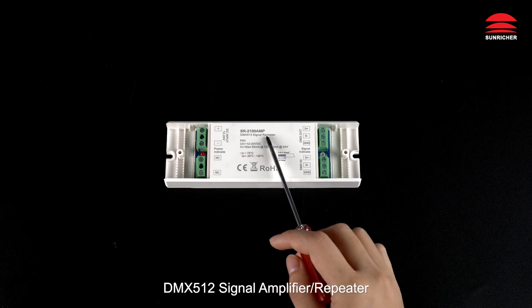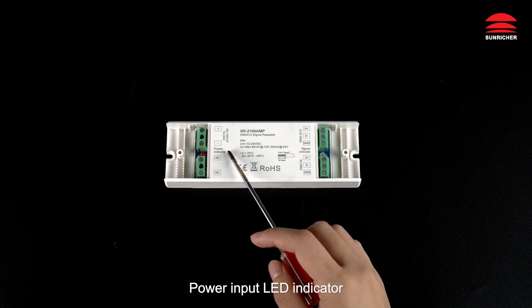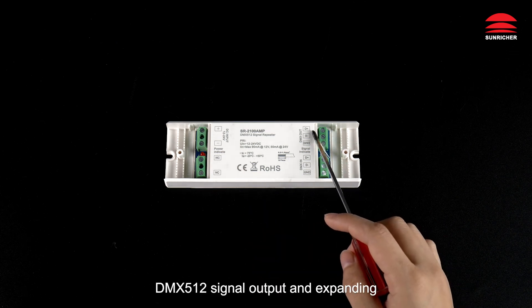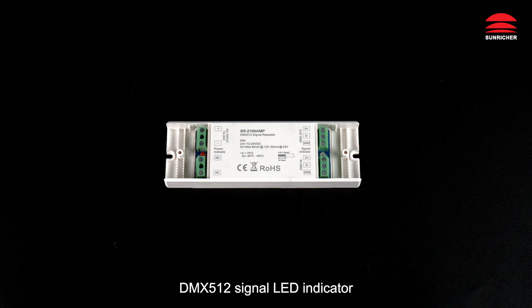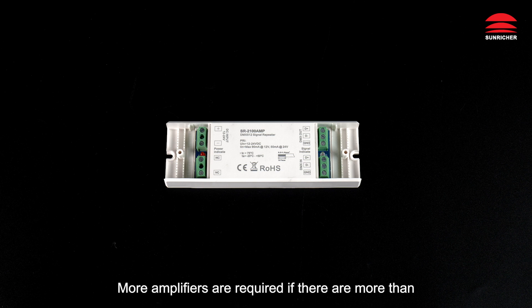DMX 512 signal amplifier repeater: DC power input, power input LED indicator, DMX 512 signal output, and expanding DMX 512 signal LED indicator, DMX 512 signal input. Each amplifier can repeat signal for a maximum of 12 DMX 512 decoders in parallel. Within a 100-meter range, more amplifiers are required if there are more than 12 decoders or the distance is further than 100 meters.